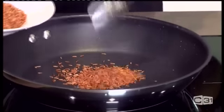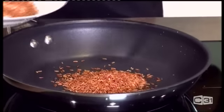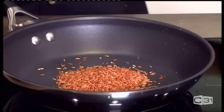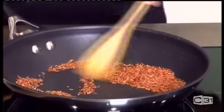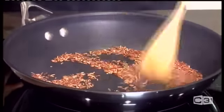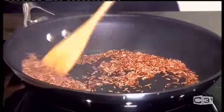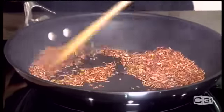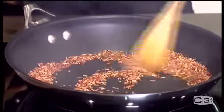Now the rice — four spoonfuls. You can use red rice, that's the best. But if you don't have red rice, you can use white rice. Rice gives you thickness to the curry powder, that's why you use rice — it also gives a nice body to it. And if you like, you can add more rice. The rice is now ready.